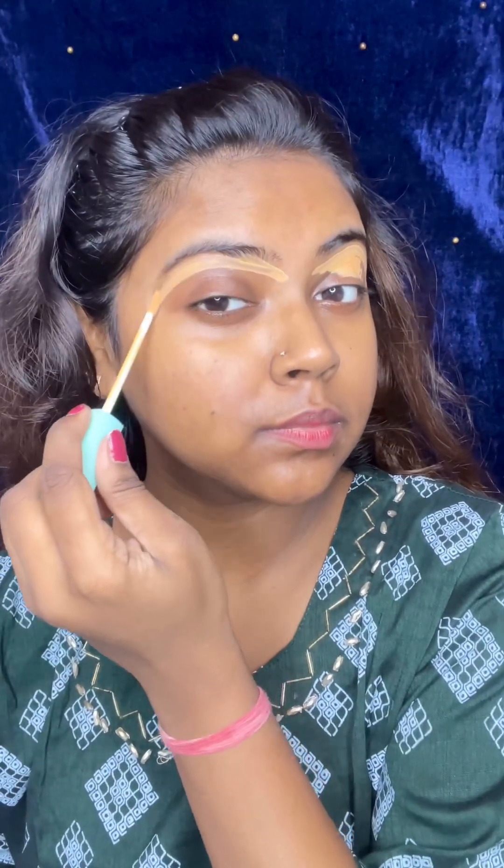Hi guys! Welcome and welcome back to my channel. I hope you all are doing well and great. This is a makeup look you can do for Independence Day and Republic Day.